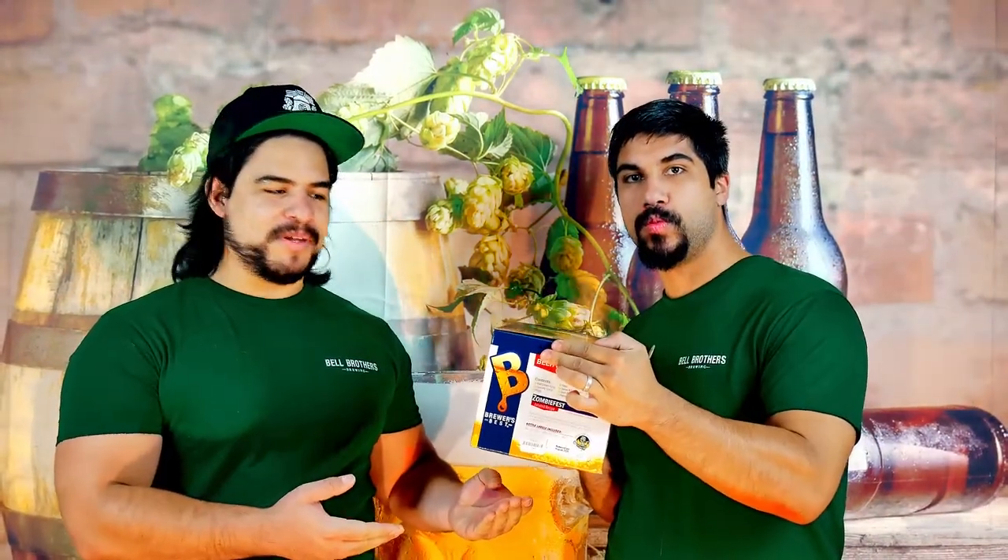That box brew is going to be the Zombiefest Extra Oktoberfest by Brewers Best. It was almost alliteration because it kind of all rhymed at the end there — the B3 Box Brew by Brewers Best, Zombiefest, Oktoberfest.